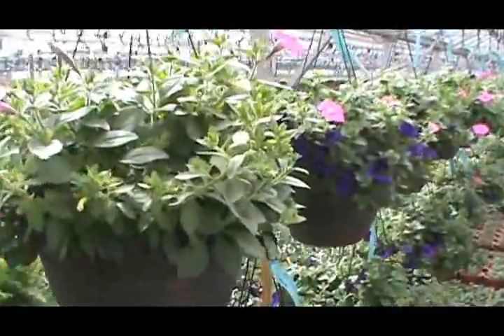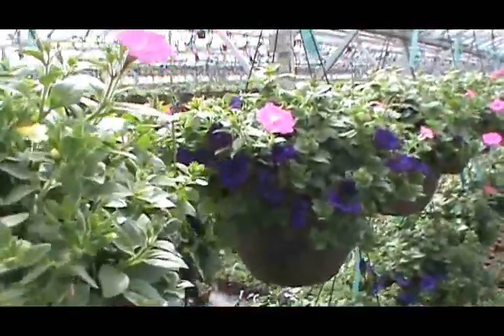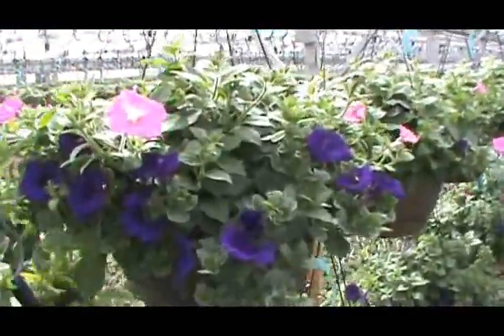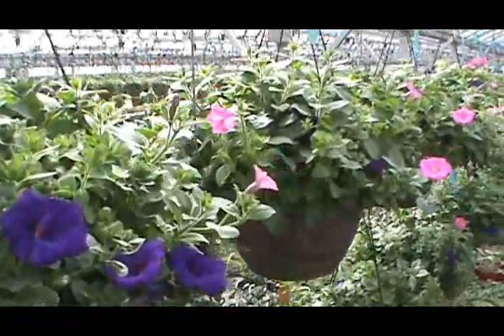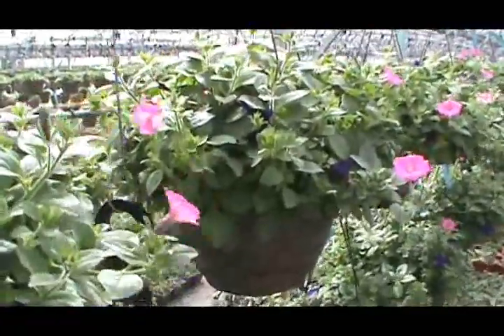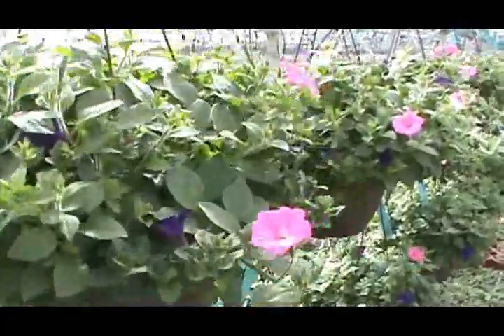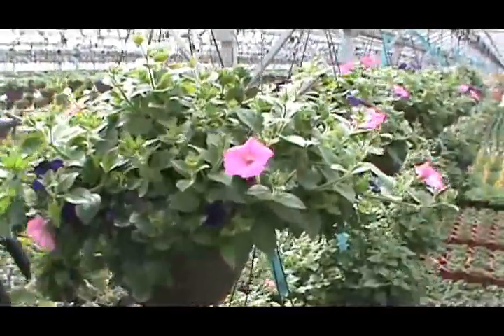This 12-inch basket has two of the three colors blooming in it right now. It's Vista Bubblegum, Supertunia Royal Velvet, and just beginning to break some color on this basket is Super Bells White, which is just starting to crack a little bit of color on the white Calibrachoa.